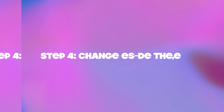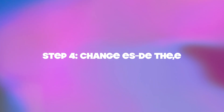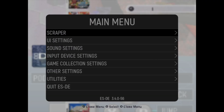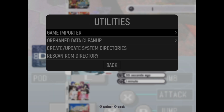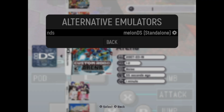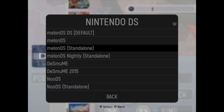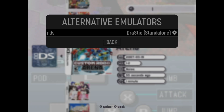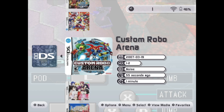Now before we can start any game, we need to set the emulator in ESDE, because otherwise it will try to start RetroArch. Press start, go into utilities — not into other settings — then 'Alternative emulators'. If you go down, there is 'Drastic standalone'. You select that, and that's about it.